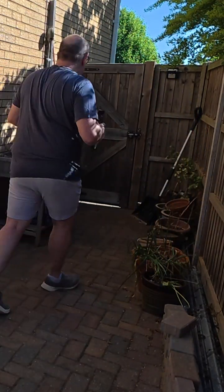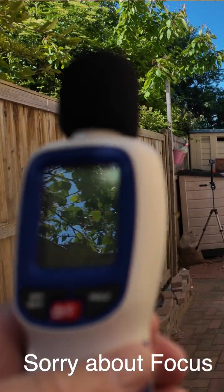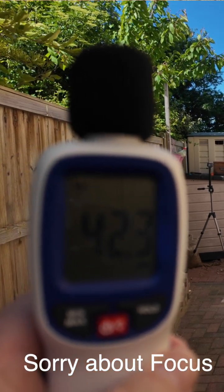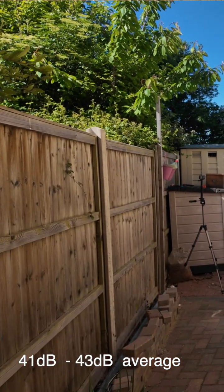Let's take a walk back — we're going to stand three meters away from the device. And again, we're at 41 to 42 decibels.